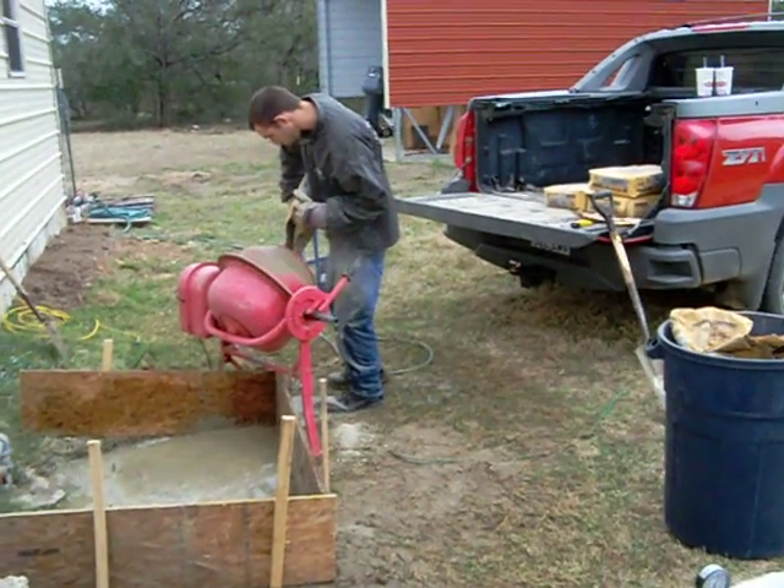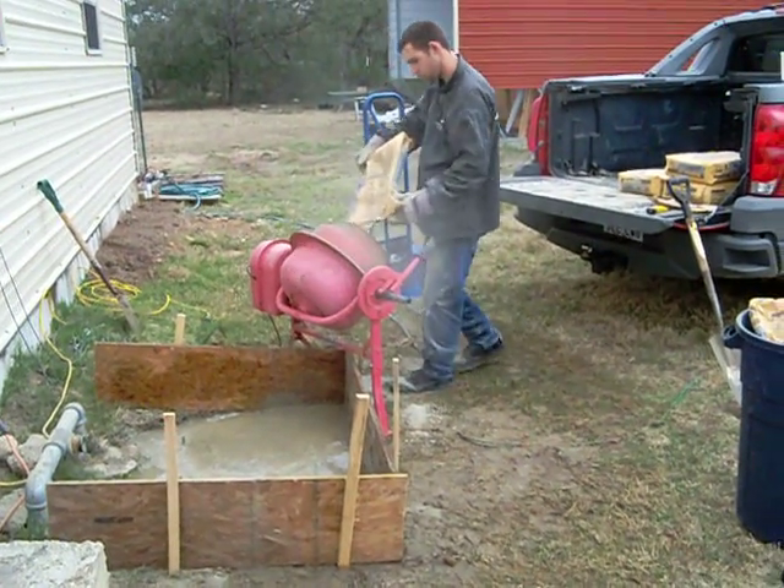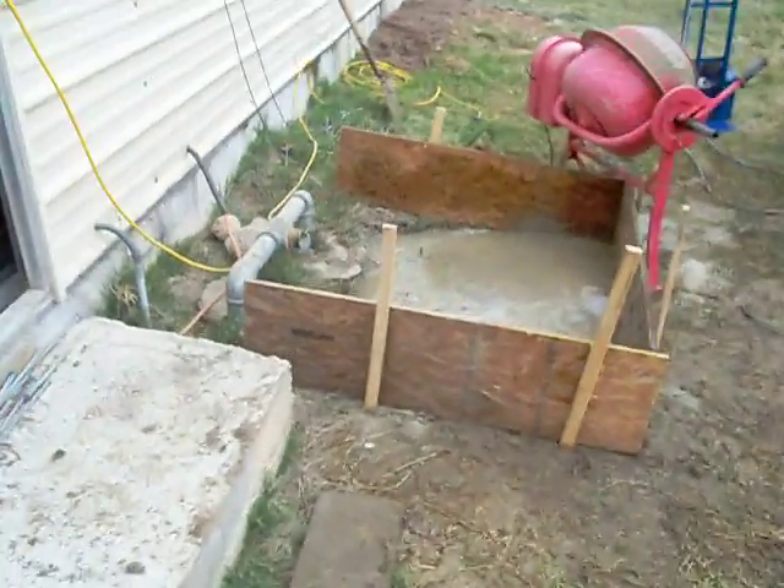We've got two of them to put up. We're going to go through a total of 22 80-pound bags of concrete. And there's a foundation that we laid out. There's the base for the old tower.